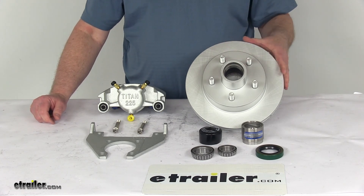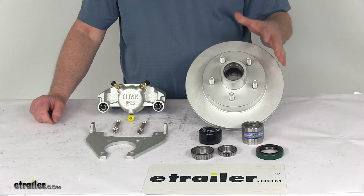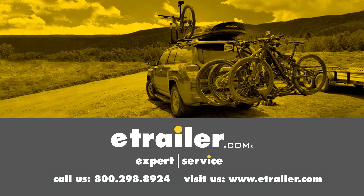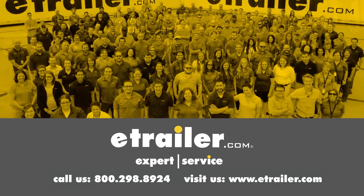That should do it for the review on the Titan 10-inch hub and rotor disc brake assembly with the Dacromat finish, 5 on 4½ inch bolt pattern for 3,500 pound axles. Thanks for watching — click the link in our description below to shop, learn more, or visit us at eTrailer.com. Leave us a comment if you have any questions.